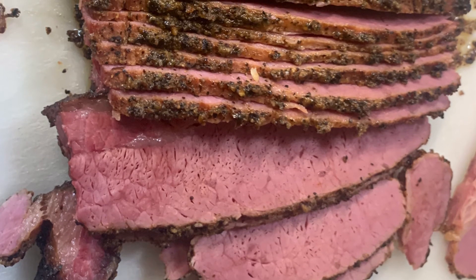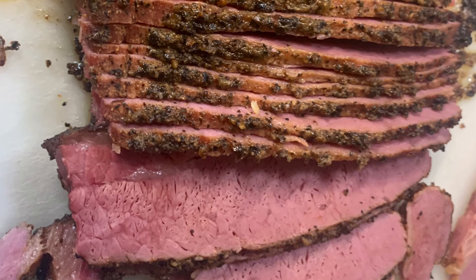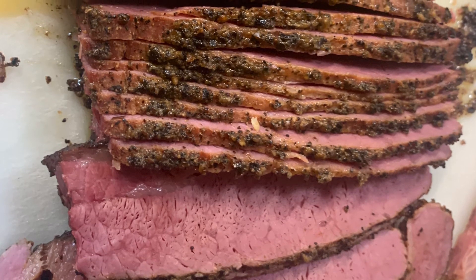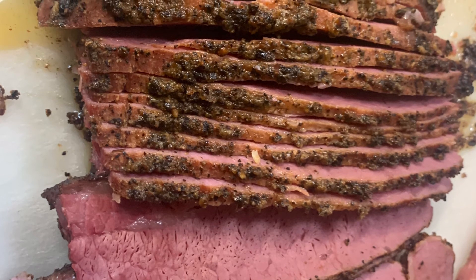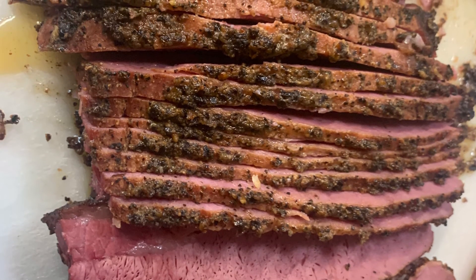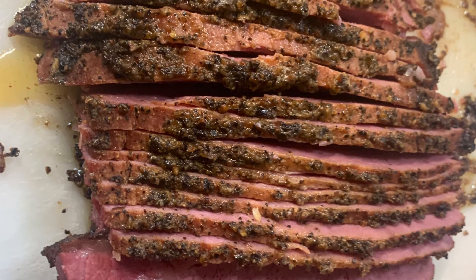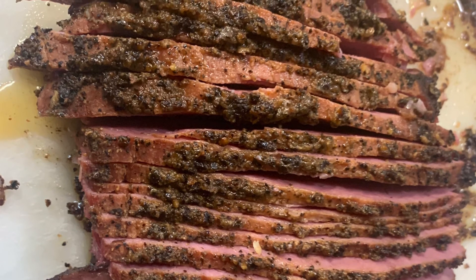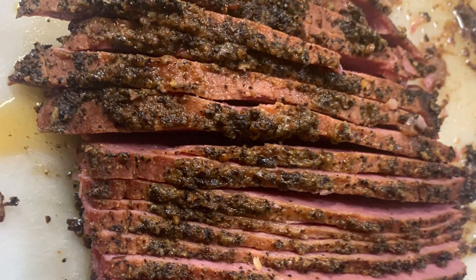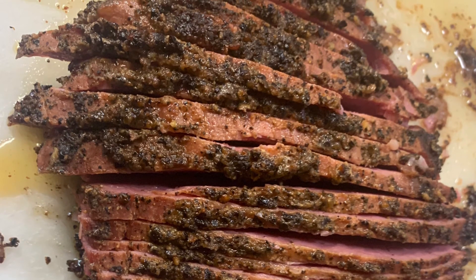Then I made up my sandwich and chowed down — it was delicious. I made a Reuben with the pastrami, my Russian dressing, some Swiss cheese, and some sauerkraut. It was absolutely delicious. I wish I could have had the taste test for y'all, but somehow it got deleted, so I'm sorry. Anyway, thank y'all so much for watching — like, share, subscribe if you want to, if you haven't already. I'll catch y'all on the next one!